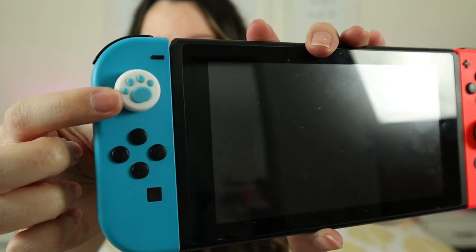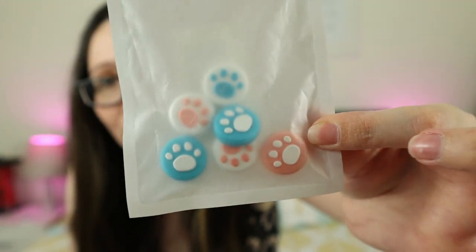And lastly, the last accessory that I have are these thumb grips. These are like cute little paws. I actually bought them from Amazon and they were so cheap — they were like $5 and it came with a pack of eight. You can like mix and match them and they are so cute. Now let's talk about games. I'm going to show you all the games that I have, and do let me know all the games that you're playing and what are your favorite Nintendo Switch games, because I am taking recommendations.